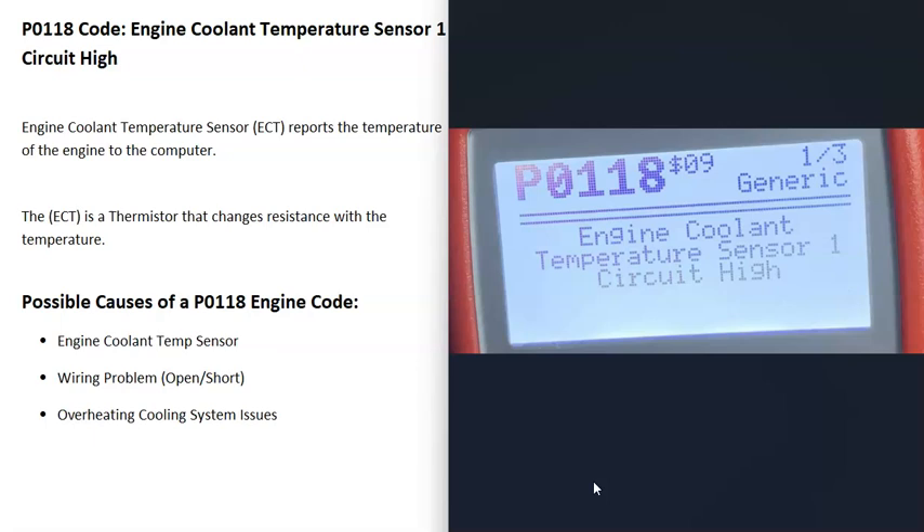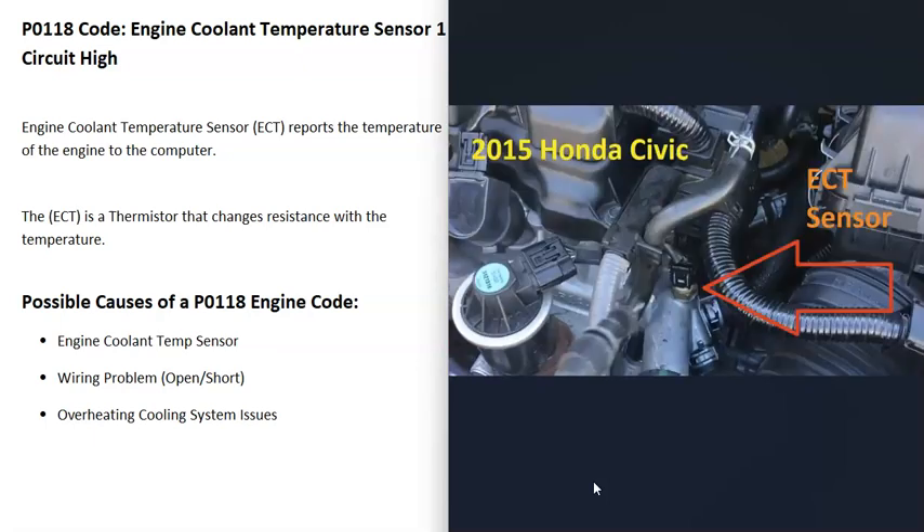Some possible causes of a P0118 code: the coolant temperature sensor might have just failed and needs to be replaced. It could be a wiring problem like an open, a short, or a bad connection. There could also be overheating issues — if the engine is overheating, that's going to be a separate problem, something like a stuck thermostat or a bad water pump.